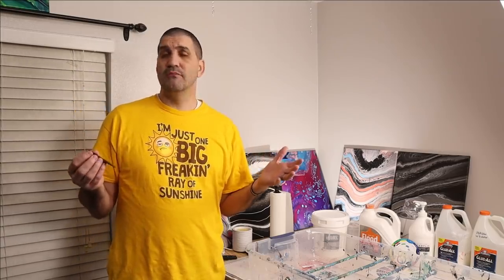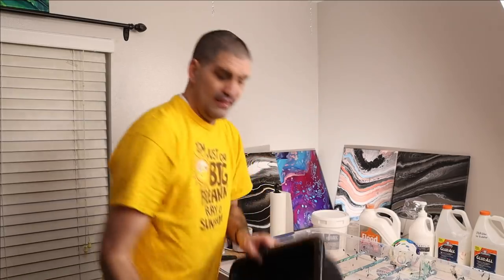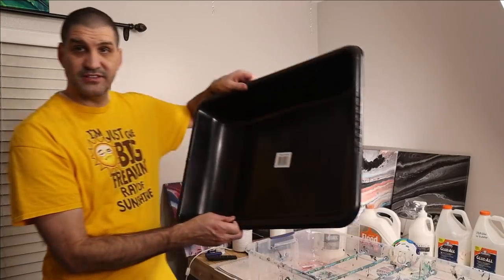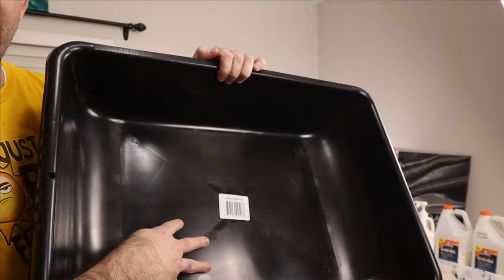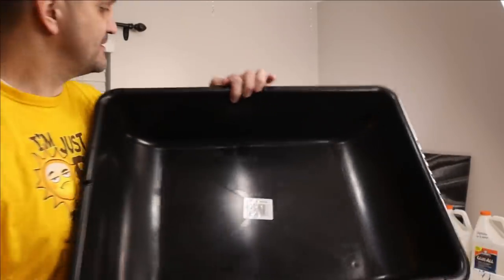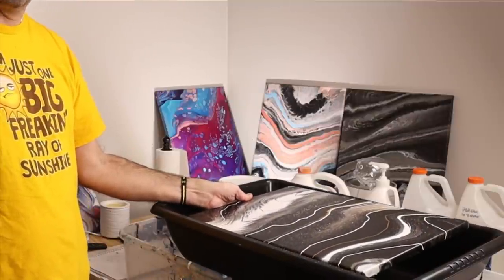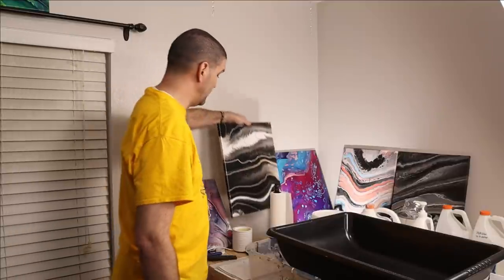You're going to go to Lowe's, Home Depot, someplace like that — either online or in the store — and go to the cement department or the roofing department and find their mixing tubs. This one right here is 24 inches by 18 inches. It's got a nice shiny surface. If you leave your paint on this surface it will just dry and you can rip it right up. It fits a 16 by 20 canvas right in here, and all your waste paint goes into the pouring container.